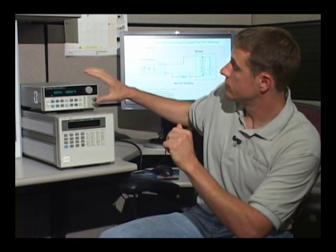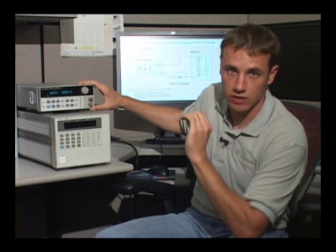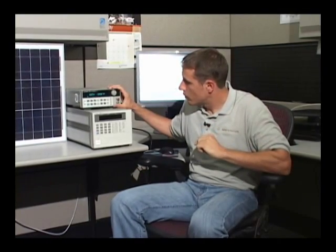What we're going to use the boost supply for is to combat that characteristic of electronic loads — and that's not just for the Agilent e-load, that's for all electronic loads. The N3301A in particular sees its current handling capability begin to drop off around two volts. I'm going to move to a diagram now and show you how the boost power supply is hooked up in the test system.